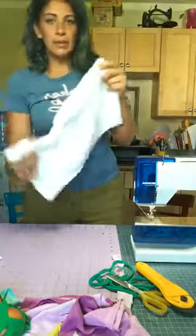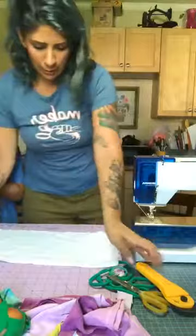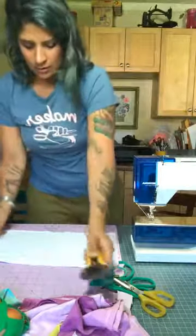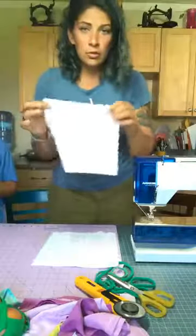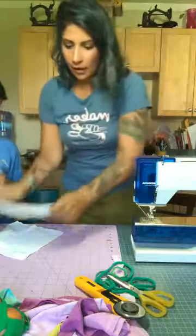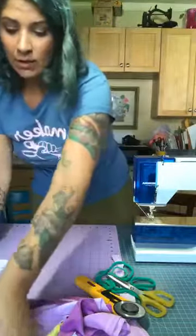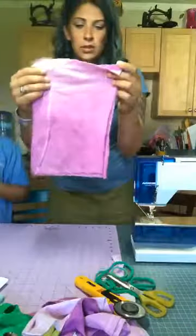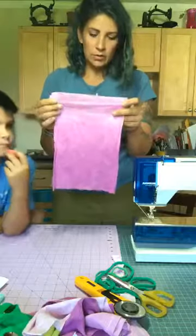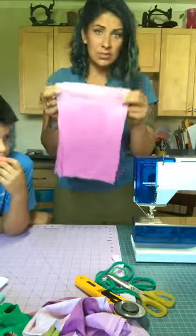Now we have a big loop. We're going to cut that loop right in half, so you now have two beginnings of two produce bags. I already have some that have been started here. This one was a white t-shirt, and I used Rit dye and just dip-dyed them.